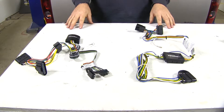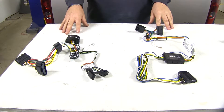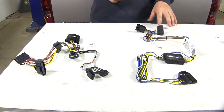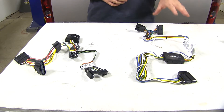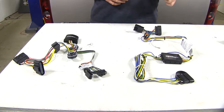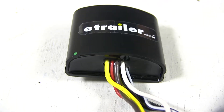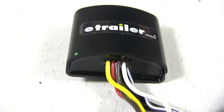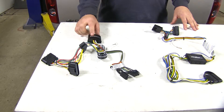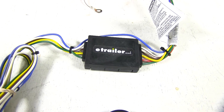Let's go over some of the differences for our non-factory tow package wiring. Our Tekonsha is going to be your typical 4-pole — it's going to give you all the proper lighting functions for your trailer. Whereas your Curt is going to be a 5-pole, giving you those same lighting functions with the addition of the reverse signal. As far as durability, I'm going to have to give it to the Tekonsha. Per customer review, they tend to last a lot longer. The potting material fills a hole inside of the converter box, which in turn secures the wires a lot better — whereas the Curt isn't going to have that.